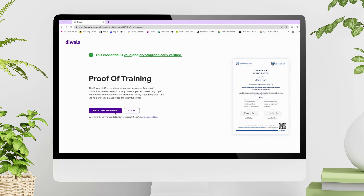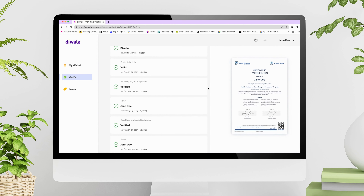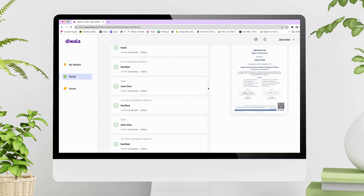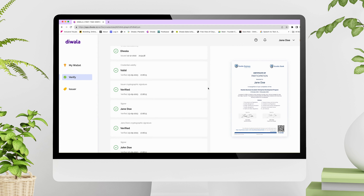due to our SSI technology, our credentials can never be altered or lost. Diwala credentials can also be instantly digitally verified — Diwala shortens the verification process of credentials from 3 to 6 months to a matter of seconds.